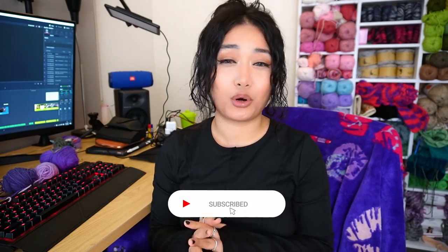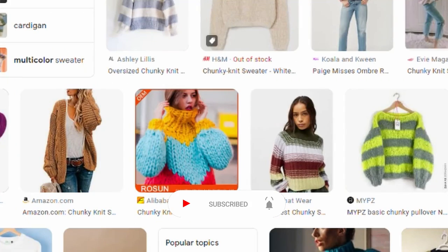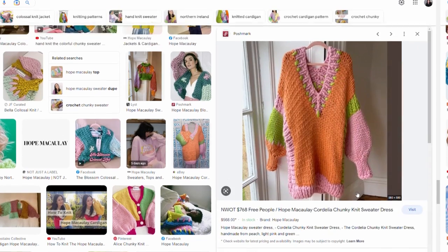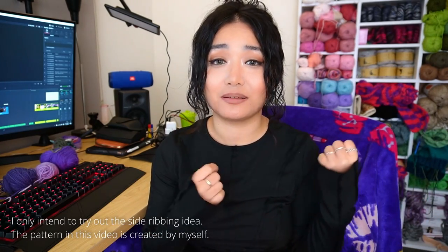I've been wanting to use these scrap yarns that I wound up months ago. I was planning to do a raglan sweater but I've already got like two or three tutorials on that. I've always wanted to make something chunky and colorful, and I'm particularly inspired by this one from Hope Macaulay — it's got ribbons on the side which I think is so creative. So I'm going to be trying to make a vest with a ribbon like that using my scrap yarns, definitely with a front and back panel.